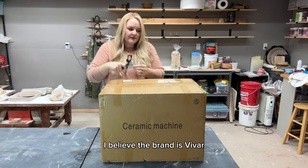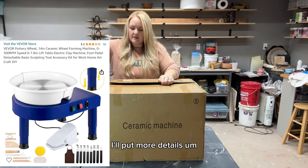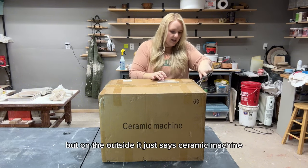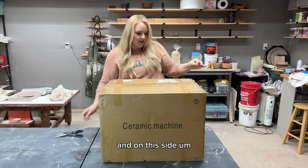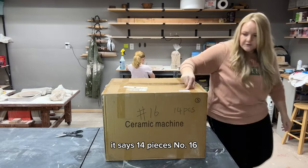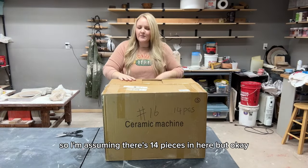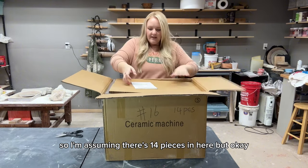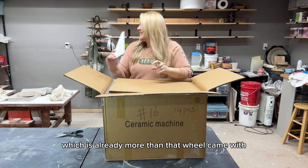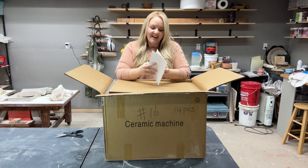I believe the brand is Vevor, V-E-V-O-R. I'll put more details in text on the video. On the outside it just says 'ceramic machine,' and on the side it says 14 pieces. I'm assuming there are 14 pieces in here. First we have this little booklet, which is already more than that old wheel came with — that wheel did not come with anything at all, so that's good.